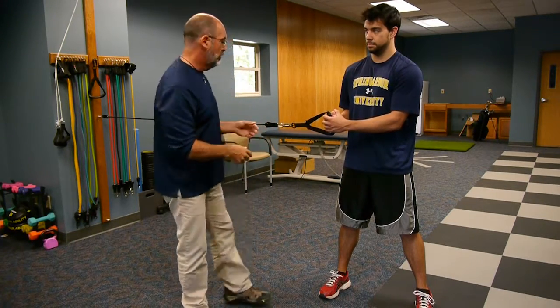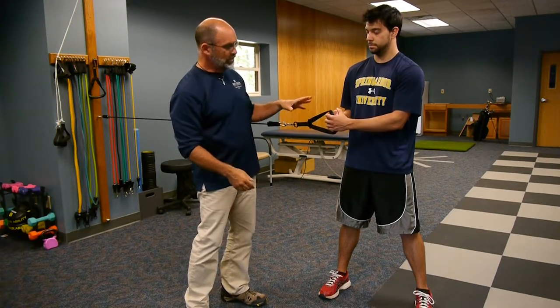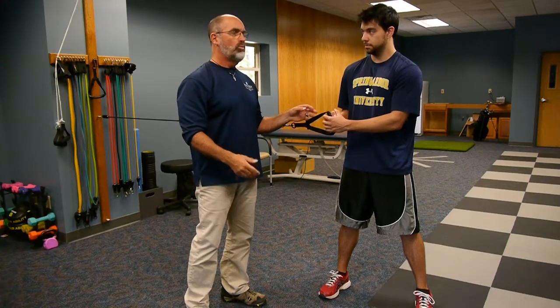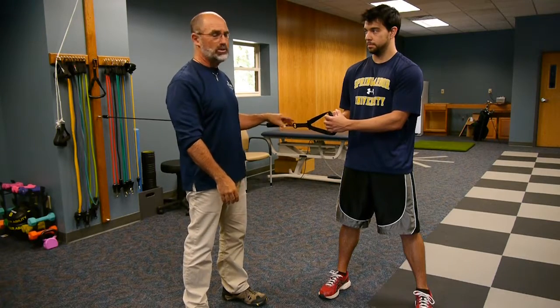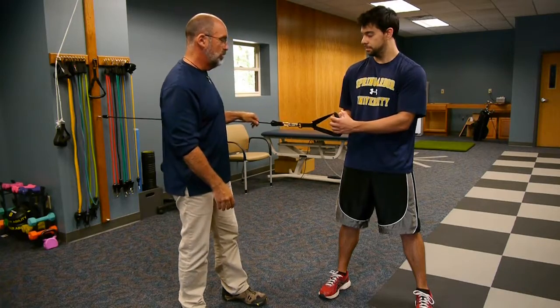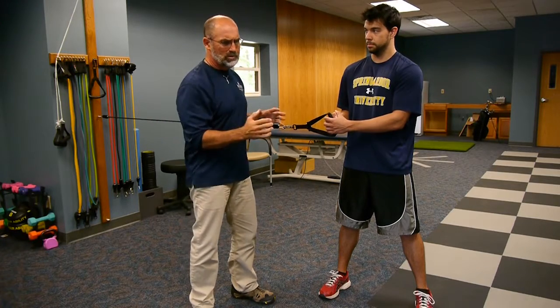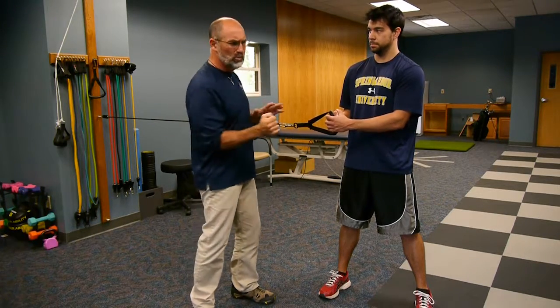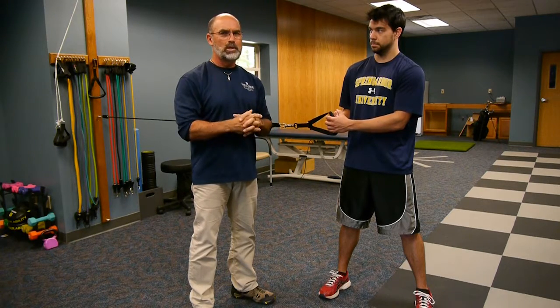We're going to start off using a band. The band is attached to the wall to give a little resistance. If you're at home and you have a pulley system, you can use a pulley. Just make sure it's down at about waist height when you do it, and make sure your band is attached to the wall or into the door at about waist height. You want to have good tension on it when you start. If you don't really feel like it's giving much resistance, you probably want to get a heavier band or double up on your bands.